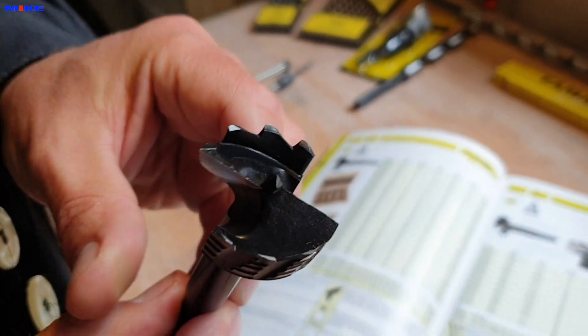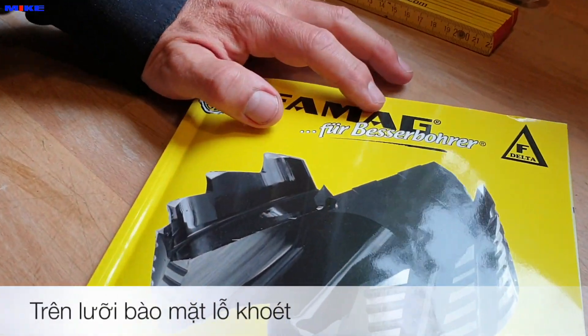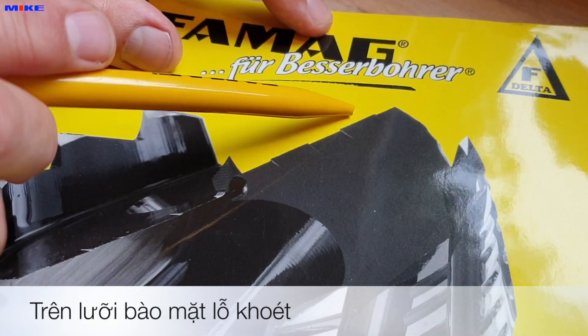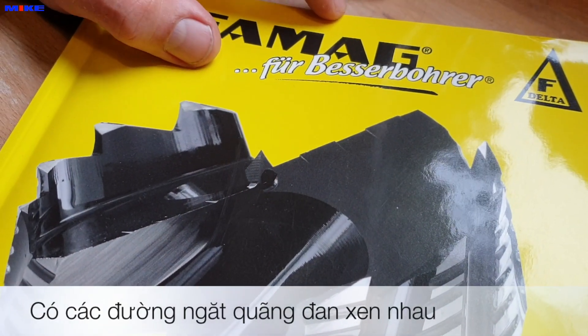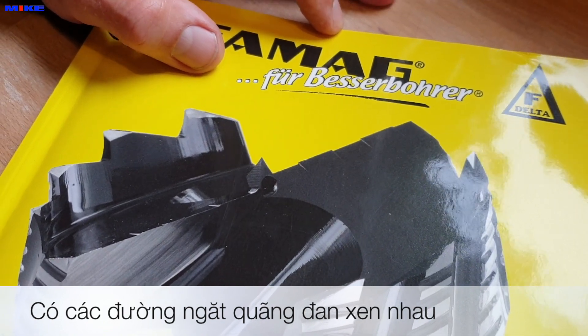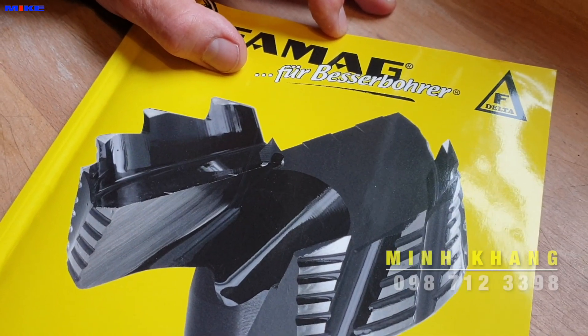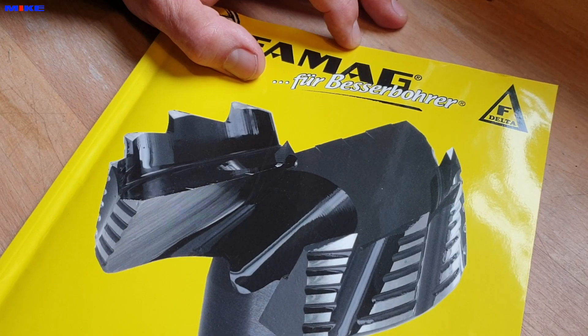There's another good point. At the main cutters you find chip breakers. The idea of chip breakers is that the pressure is not so high to work with it, and the chips are very, very small, so they come out of the hole very easily when you work with it.